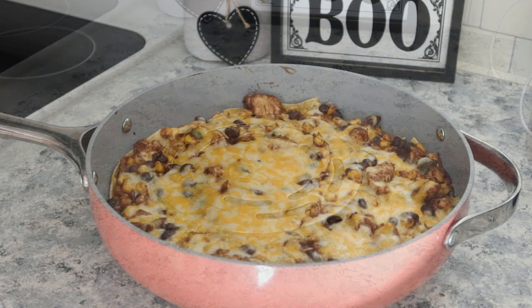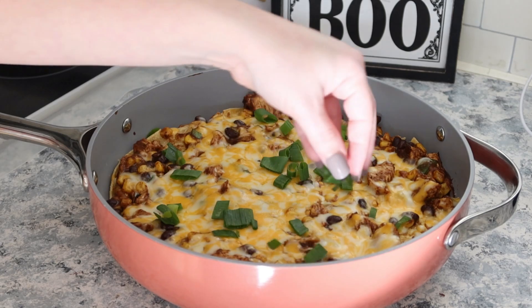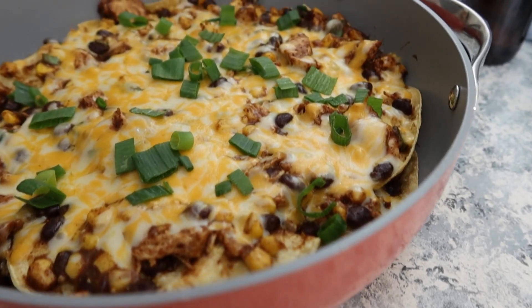When it was all done I just topped it with the rest of the green onion. This was so delicious — this one does have a recipe link and I will leave it down below.